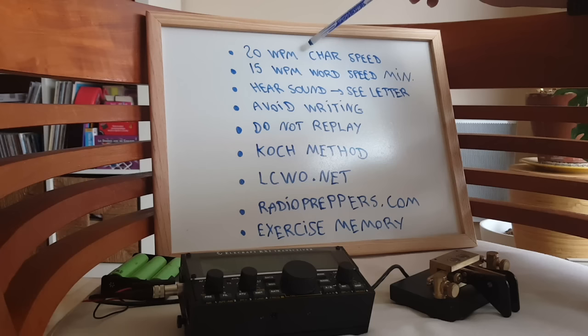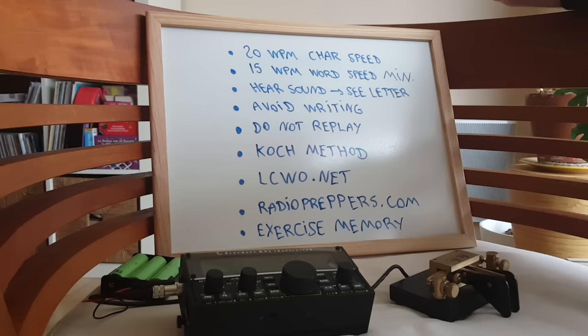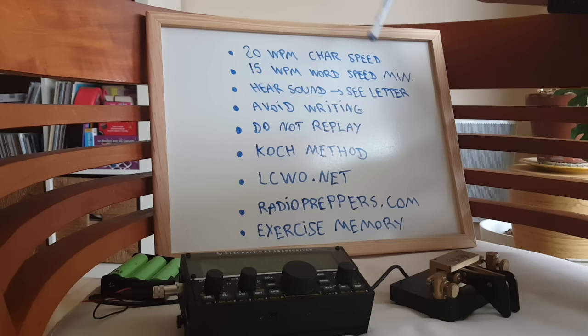So to recapitulate: First, use 20 words per minute character speed — that's the length of the dashes and dots. Do not learn below 15 words per minute — that's the word speed, meaning the overall speed of your sending or receiving. Hear the sound, see the letter. Do not build a lookup table in your head with the dots and dashes — that's going to slow you down way too much. If you can, avoid writing things down. Do not replay letters you miss in your head, because you're going to miss a whole lot more.